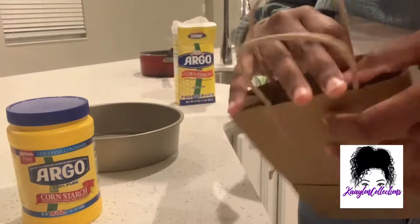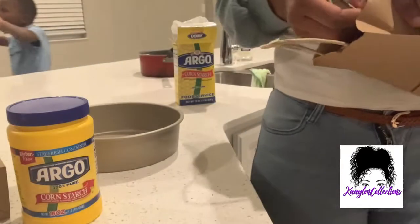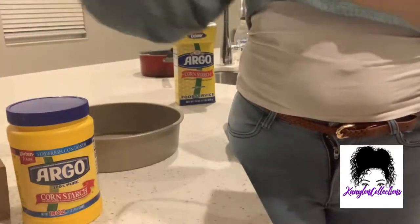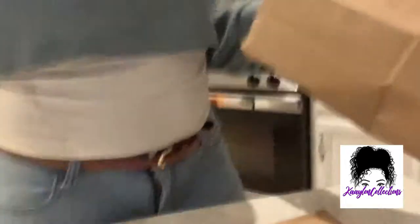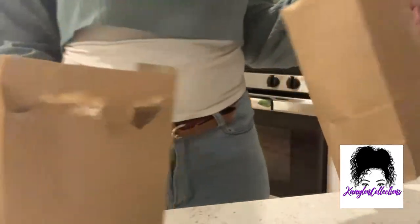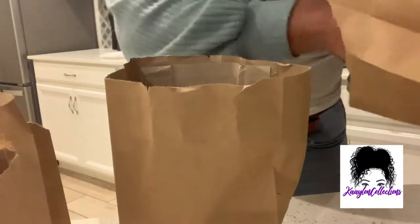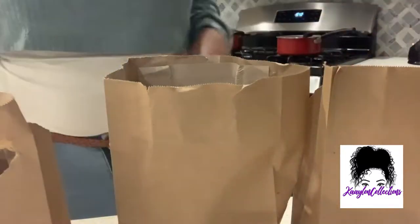I got my three paper bags, right? So I picked up these three paper bags from the Dollar Tree, because y'all know that's one of my favorite stores. And I'm just removing the handles off of them. I did watch some videos before to kind of see what to do, because I am a cornstarch lover and I do love crunchy cornstarch. So I'm getting my three bags ready to go ahead and pour the cornstarch inside of them.